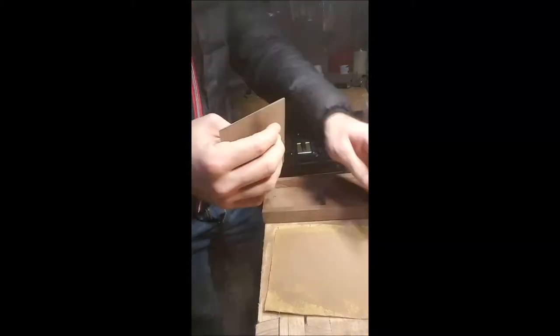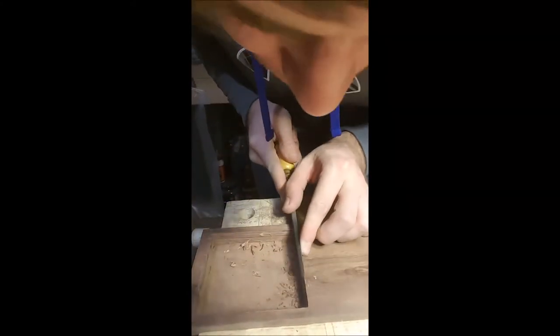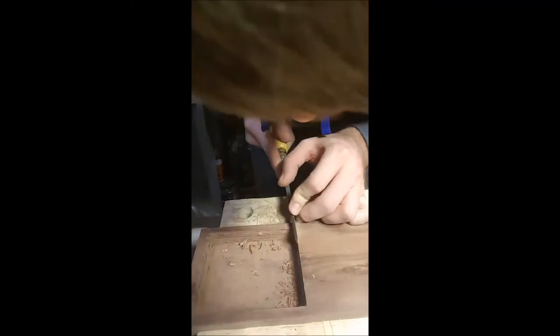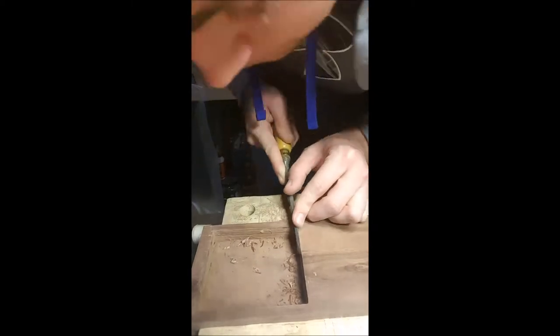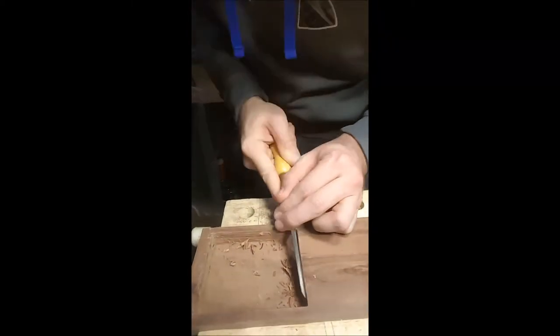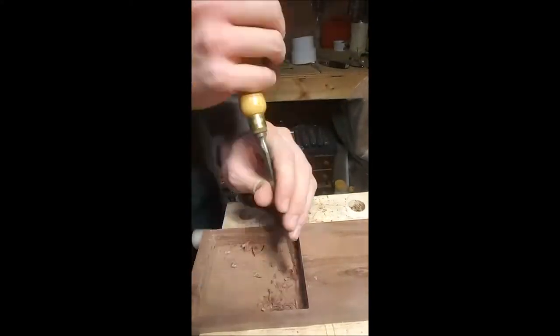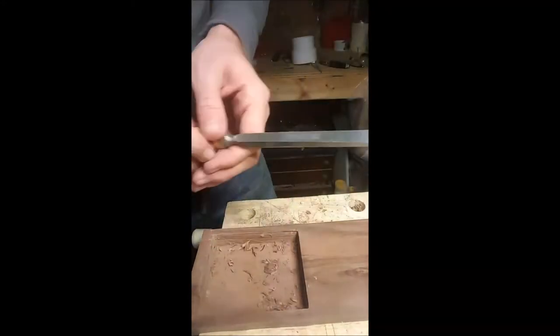I snuck up on it with 60-grit sandpaper, working my way down. When I routed it out I didn't make the edge square, so even though my top was square this part was not — I had to go back and square that up so the top would fit nicely. There's going to be a gap anyway because of the hinge, but I wanted an equal reveal across the top, and you get that with a solid connection there.